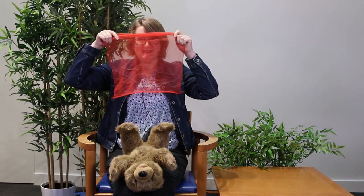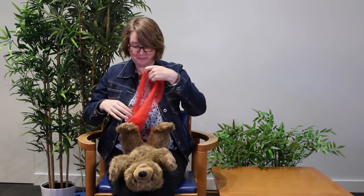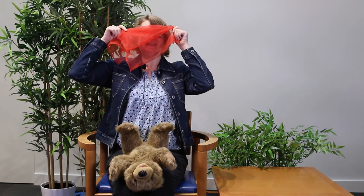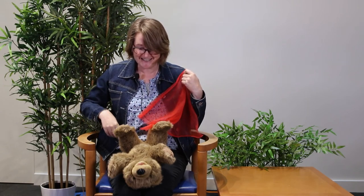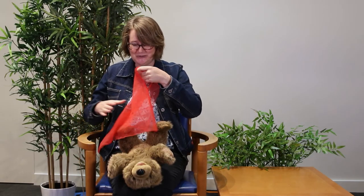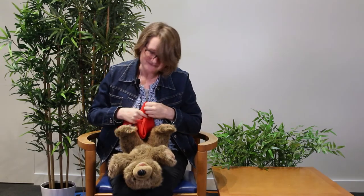Where is baby? Where is baby? There he is. There he is. I'm so glad to see him. I'm so glad to see him. Peekaboo. Peekaboo. And let's use the actual baby's name — my bear is Ella, so we're going to use her name in place of baby. Where is Ella? Where is Ella? There she is. There she is. I'm so glad to see you. I'm so glad to see you. Peekaboo. Peekaboo. Yay.